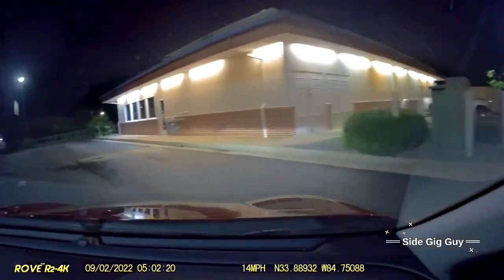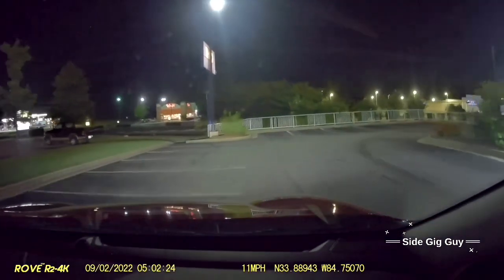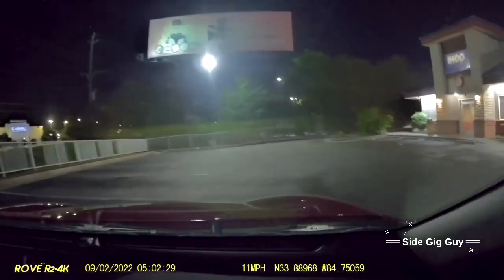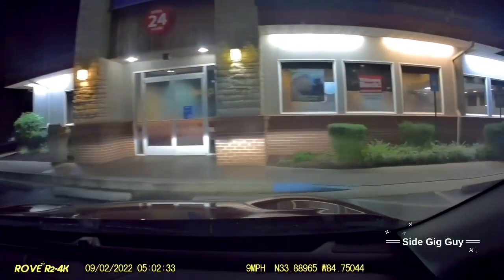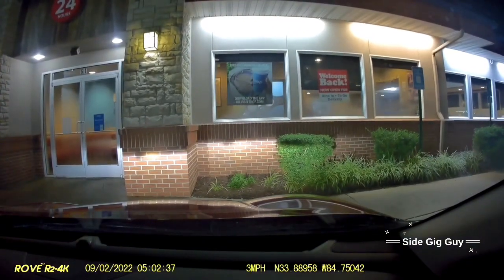I enjoy DoorDashing. It's fun to me. And the fact that I can get paid for having fun is even better. When you're ready to retire, this is the way you do it - find something you like to do, do it, and monetize it.